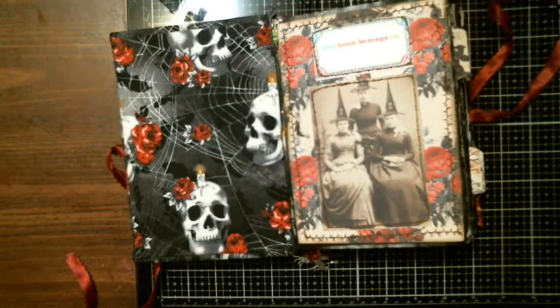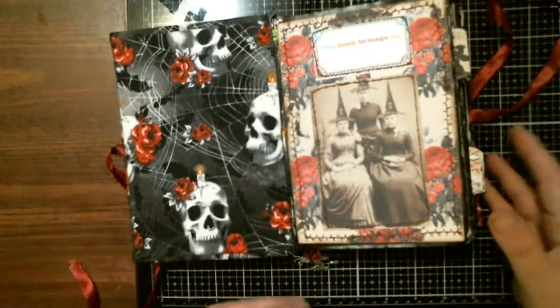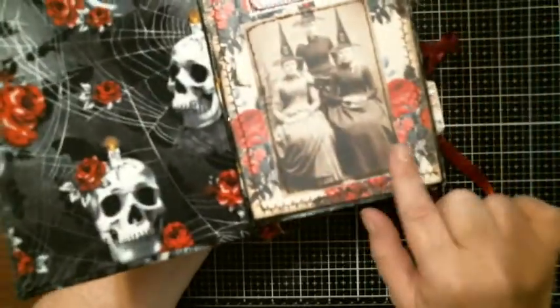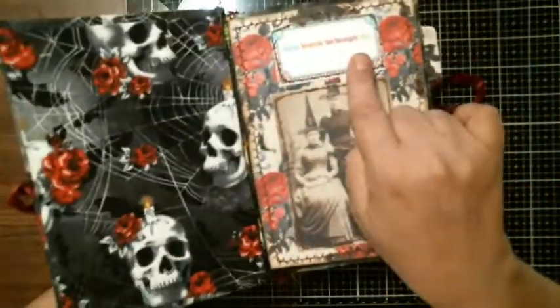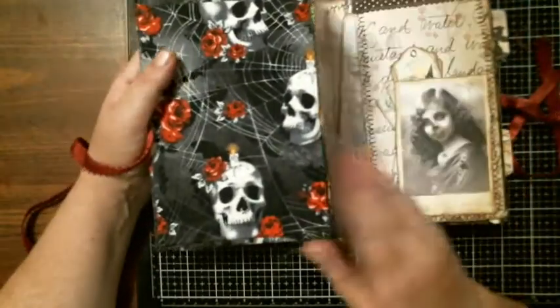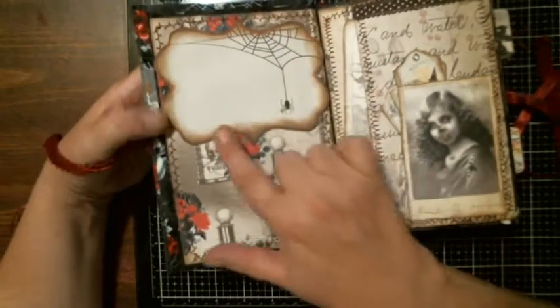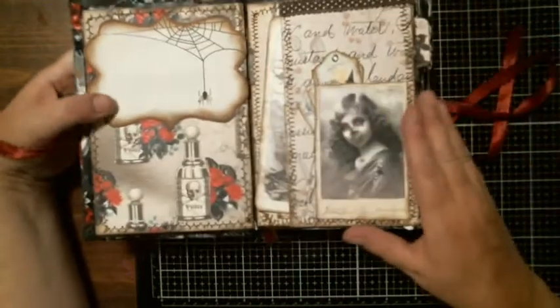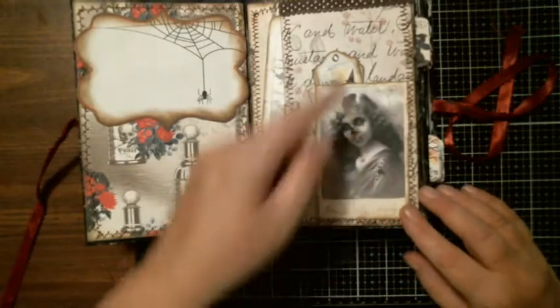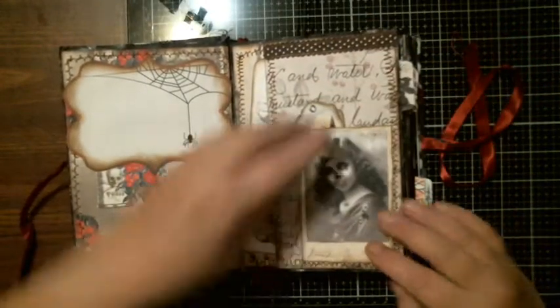This is made out of a book, so when you first open it, it says 'this book belongs to.' I have it stitched around and I have some witches, so you can put your name in or whoever you gift it to. Then when you open it up, the first page is stitched again with a journaling spot. Over on this side is stitched with some lace going on the top, and you have a tuck spot here.